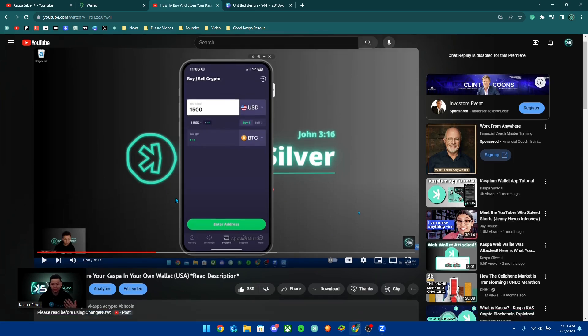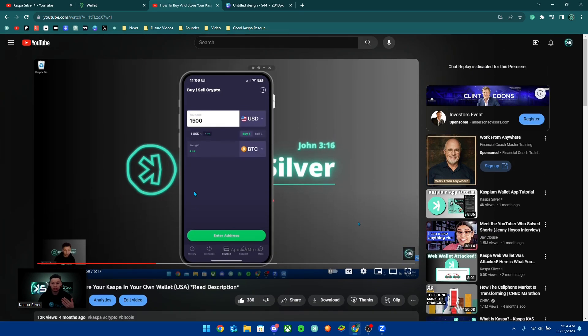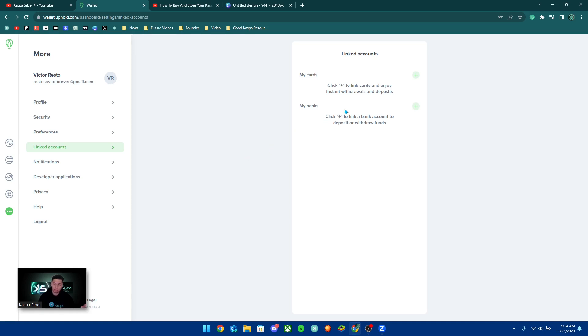Personally I'm going to continue using the ChangeNow solution. I use Robinhood to fund this, though some people have issues with Robinhood — you don't have to use it. You can use any cryptocurrency exchange that lets you get crypto and then send it to ChangeNow to swap into CASPA. I like Robinhood because it has no fees when using a debit card, which allows instant withdrawal. The same applies here with Uphold — using your debit card lets you withdraw instantly, but the fees on Uphold are very high.